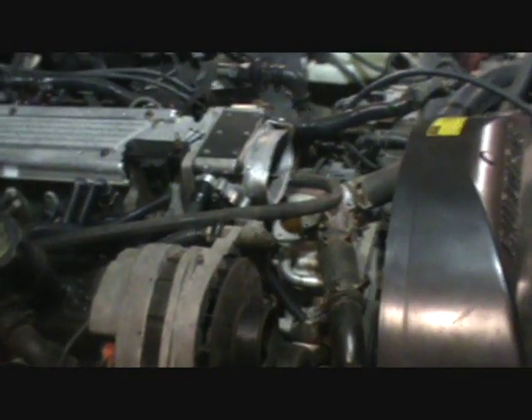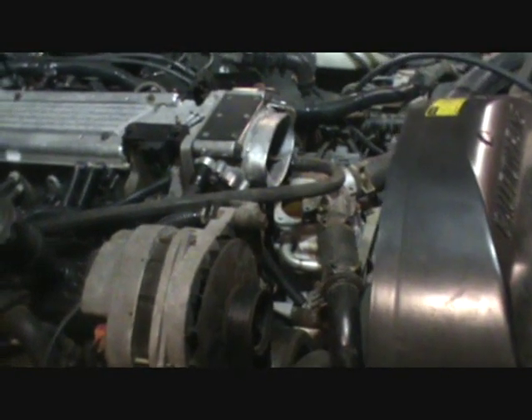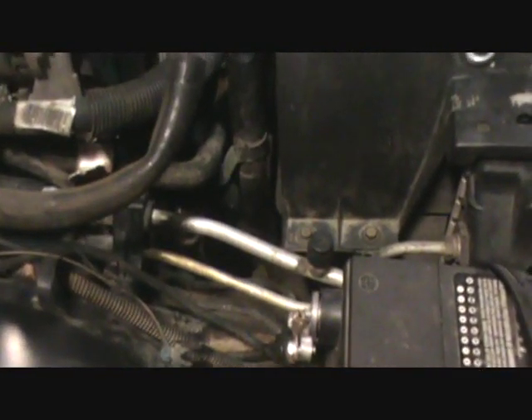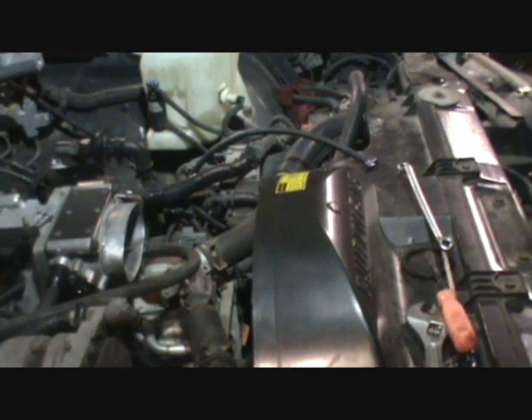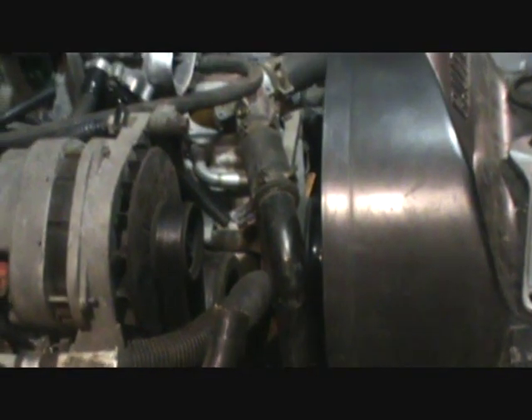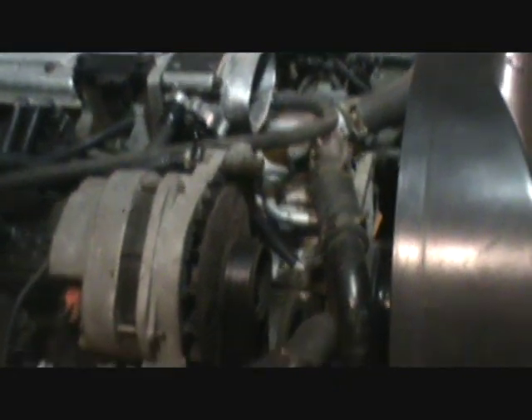The significance of this is there is no provision to drain the coolant out of this engine other than what I'll show you in a minute. Even if you drain the radiator via the lower hose or the coolant petcock at the bottom of the radiator, you'll drain about a gallon — a little less than a gallon — which is just what's in the radiator and the hose. The coolant path goes up to the top, so you're not going to drain the engine that way. So what are you going to do if you want to get a couple gallons of coolant or water out of this engine?